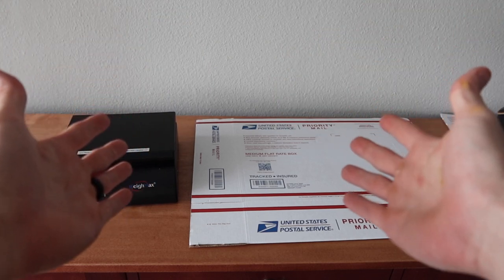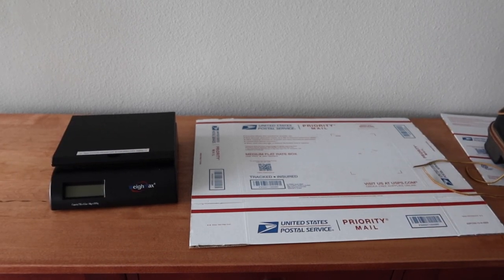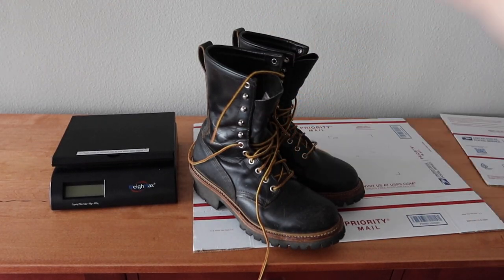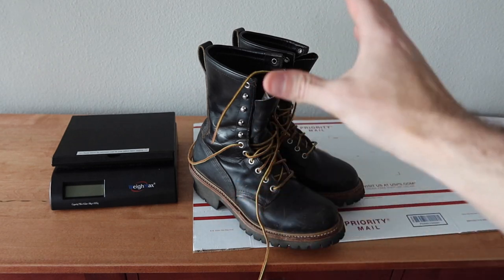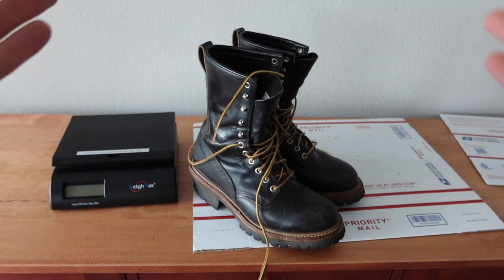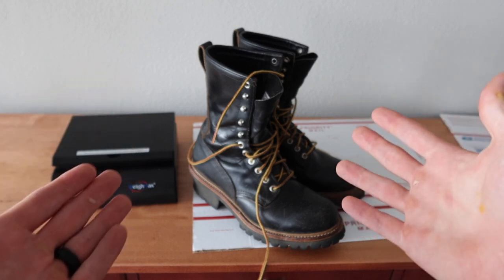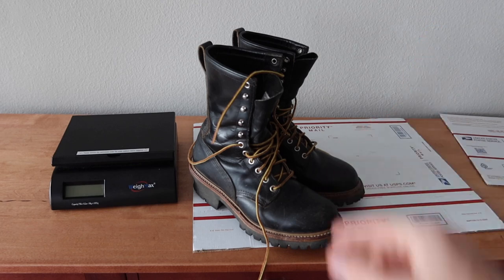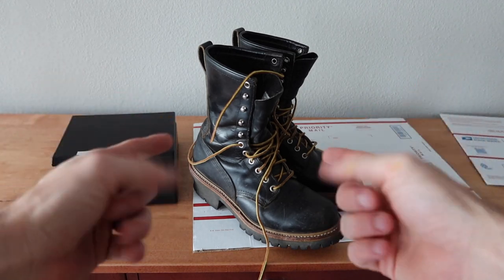Welcome back to another episode of Shipping Tips for Small Businesses. Specifically, this was an eBay sale. We're going to be shipping a pair of boots without the box — some pretty heavy boots that sold for some pretty good money. There are multiple ways to ship it. This is just one way to hopefully help somebody out there. Watch this video as well as the shipping tips playlist linked in the description. Please give the video a thumbs up and consider subscribing.